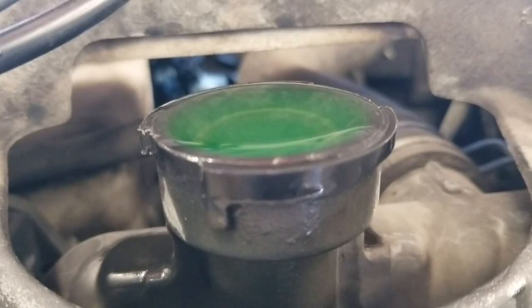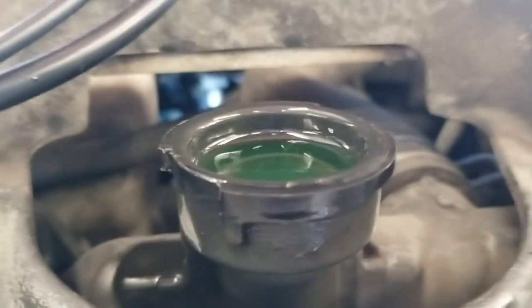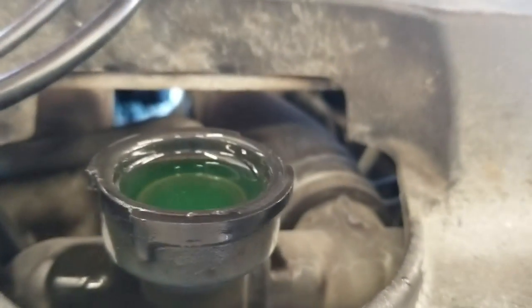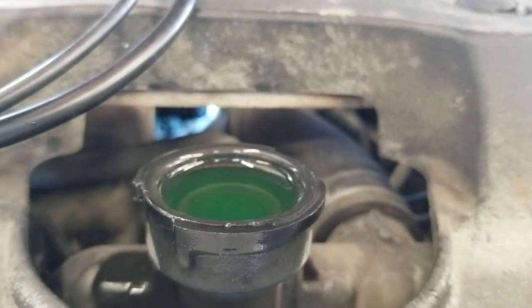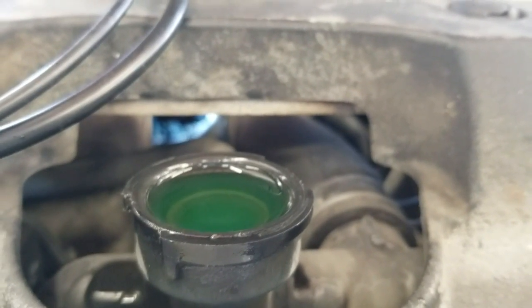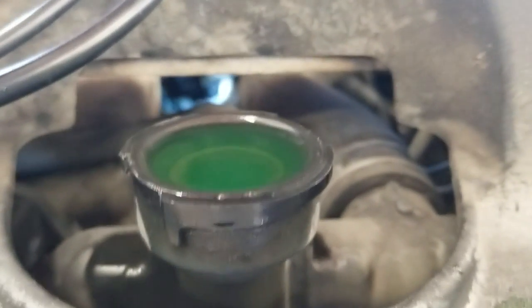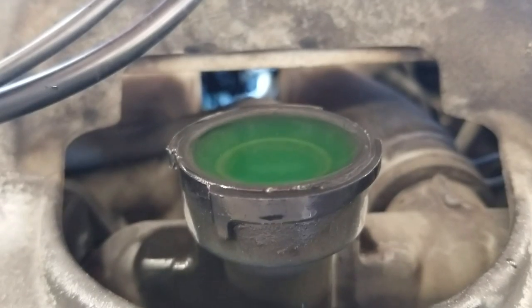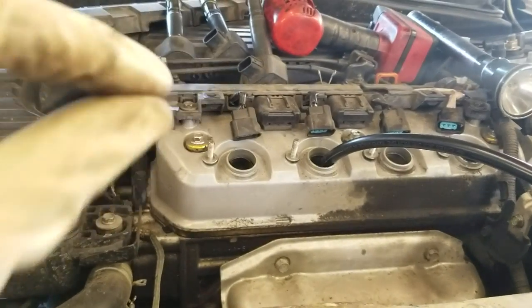For this car with 250,000 miles on it, they were about 14,000 miles overdue on the oil change — there's almost nothing on the dipstick. They're not really maintaining the car, so it's not a surprise the head gasket went out. Head gaskets can fail from warpage on the head or block surface caused by excessive heat.